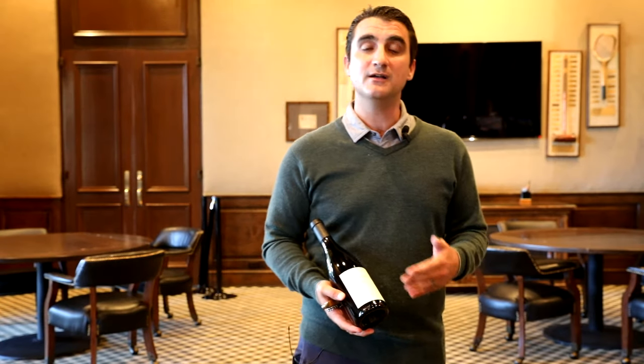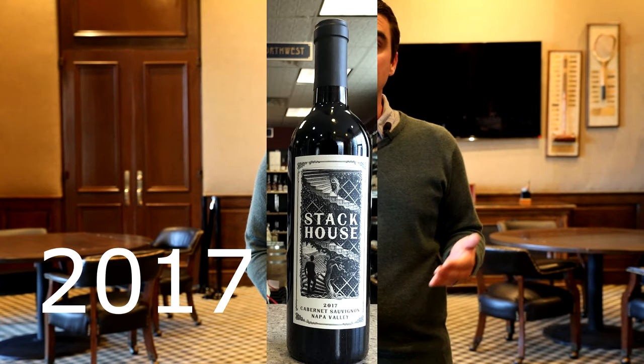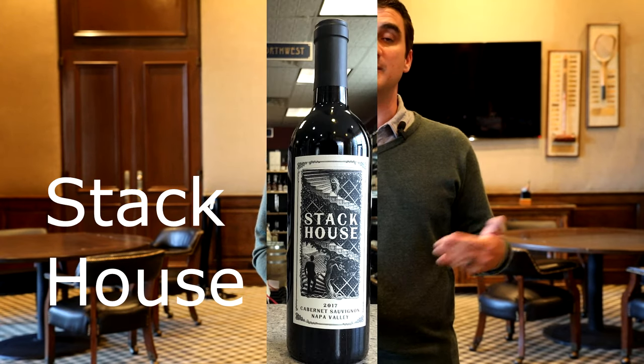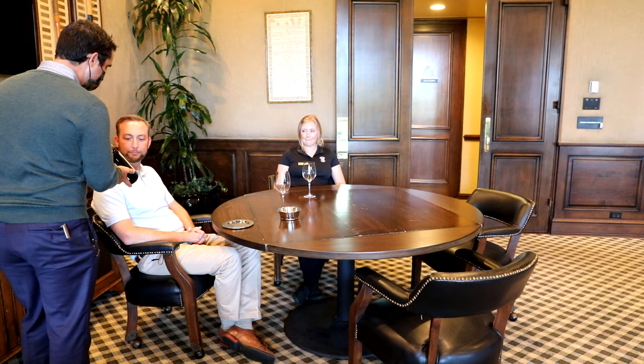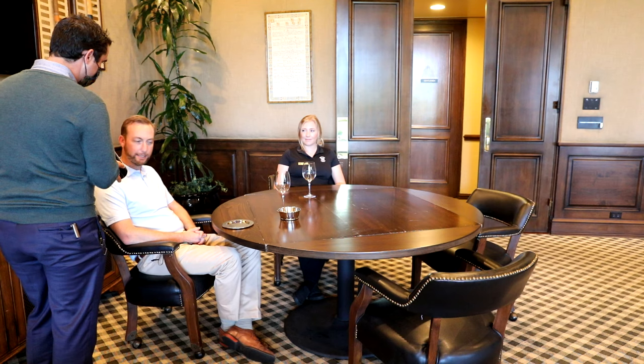When presenting the wine, you're going to go: vintage, varietal, region, name of the wine. So for example: Mr. Glessman, this is our 2017 Cabernet Sauvignon, Napa Valley, Stackhouse. Fantastic.